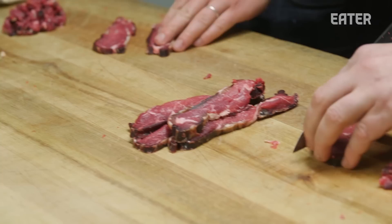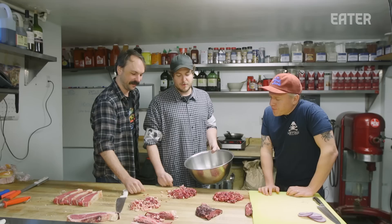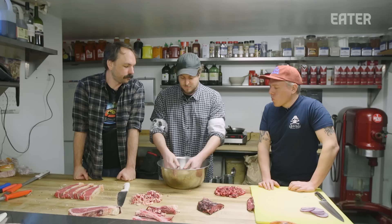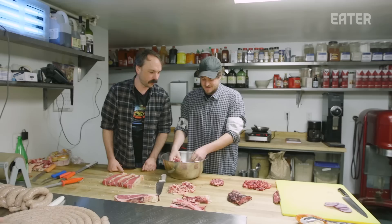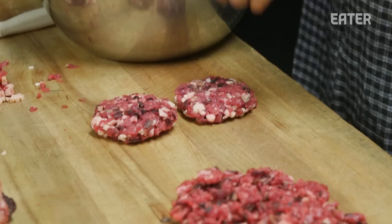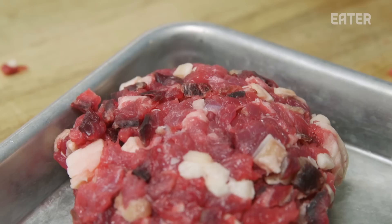All right, burger guy, wanna make some burgers? We're gonna eyeball it. How much do we wanna work this or not? I really just work it until it's combined — very little. Because it's hand-chopped, it doesn't combine as easily as when it's ground. You really just want to disperse the fat as evenly as possible. That looks like a very, very good burger. I love seeing the dry bits and all that fat. You may look at that and say that's a lot of fat, but a lot of that is gonna render off, so you want a little bit extra so it stays juicy. It's also nice in the hand-cut version that you still get some of the texture of the fat as well.